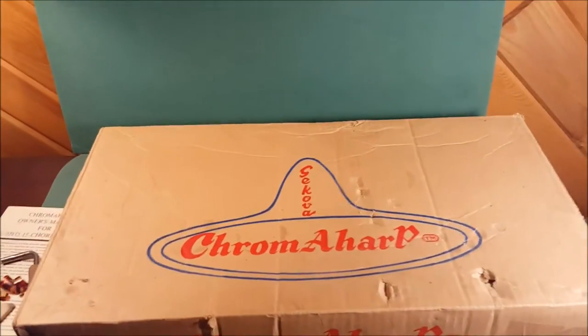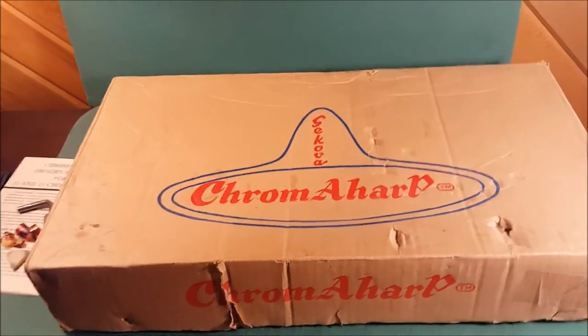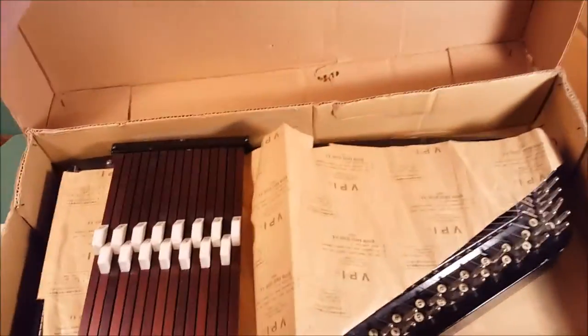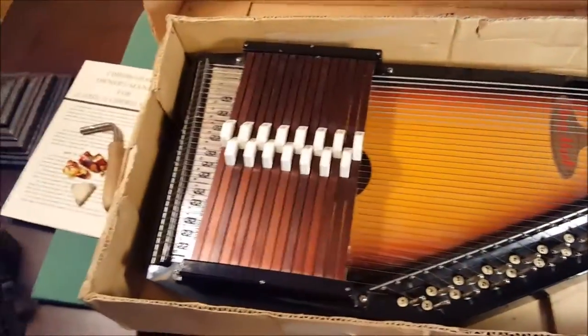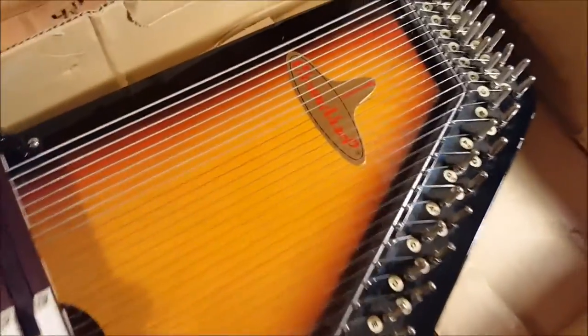Hi everybody, thanks for watching. You're looking at a really cool vintage Sokova chroma harp — this was made in Japan. It comes with the original box and we'll open it up to see the original packing. There's a cord protector, a string protector. It's a beautiful auto harp or chroma harp with great color.